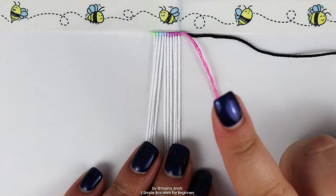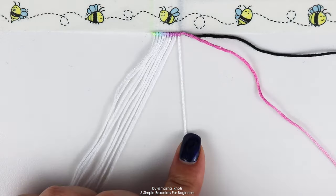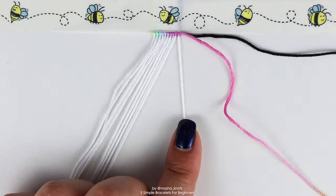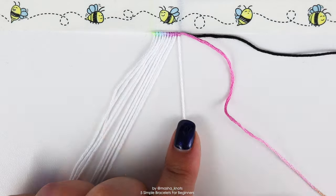Now that the first leading string is on the right side, we're going to go back with that leading string. Starting with the base string on the right, do backward knots with the leading string onto each of these base strings individually until we reach the other end — bringing that string forward and then back again.